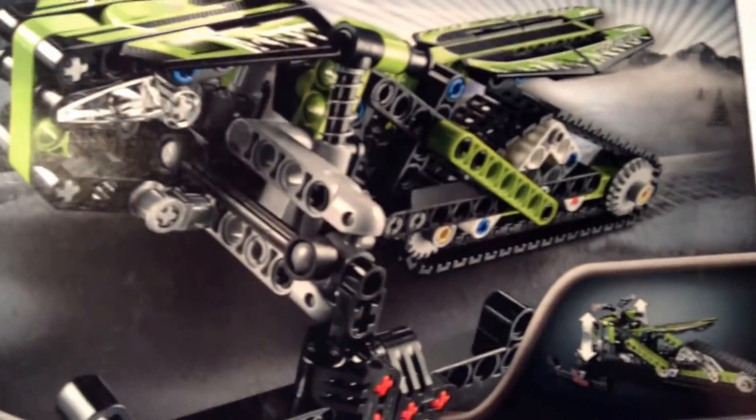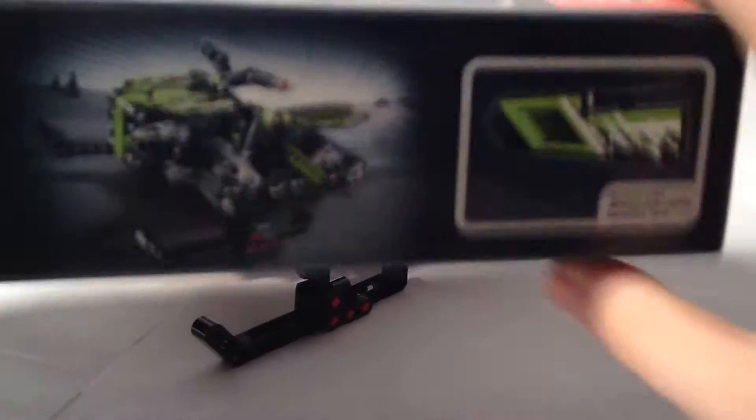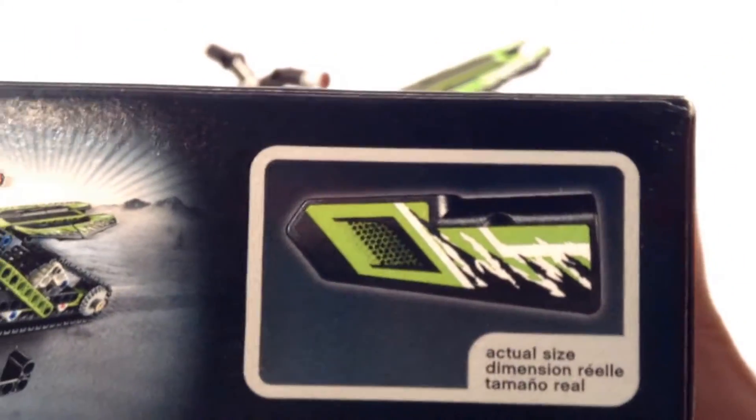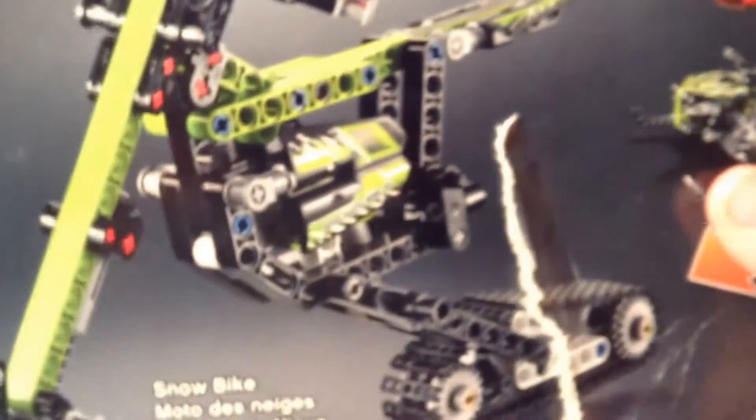First of all, here is the regular main build — this is the snowmobile. As you can see, it can go up and down, and here it is from the side. This right here, if I can bring it up close to the camera, is about the actual size of that piece on your screen — at least on my iPod.